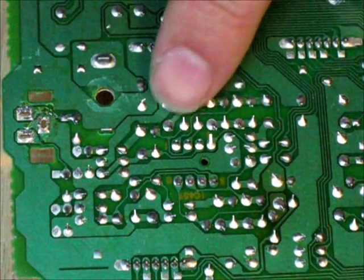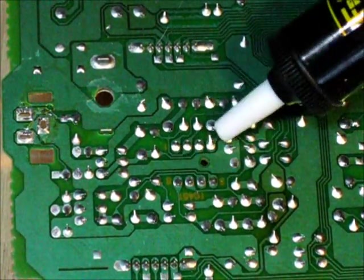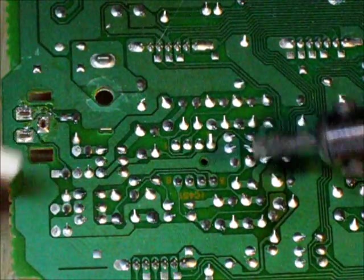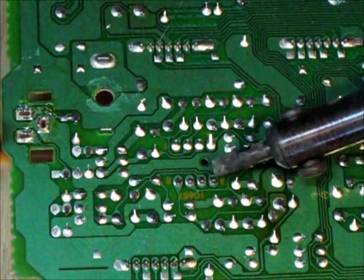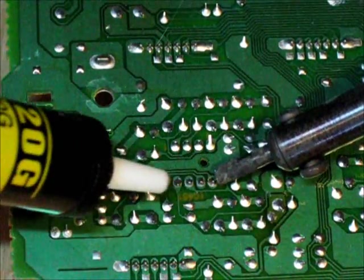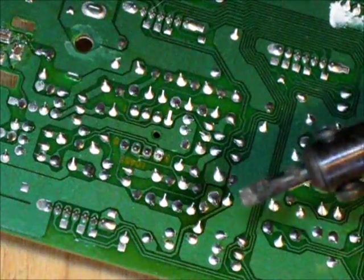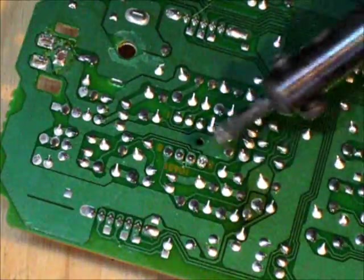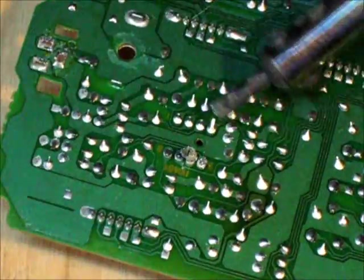Now I'm going to desolder an integrated circuit. There's an eight-pin IC right here — there's the first pin, two, three, four, and there are four more. This is the same process except you want to be a little bit faster. With larger components speed is not really a concern, but with ICs they're very sensitive. So you want to time this — get your soldering iron on there and the solder pump, and just try to time it very well. With a dull iron this is not as easy; you want a better iron for desoldering integrated circuits.